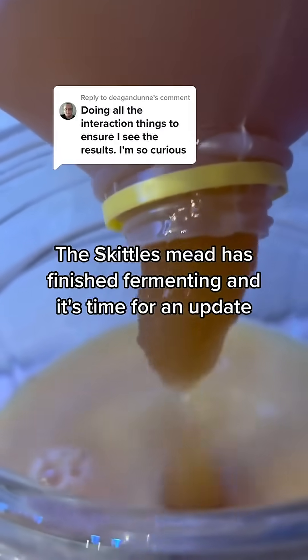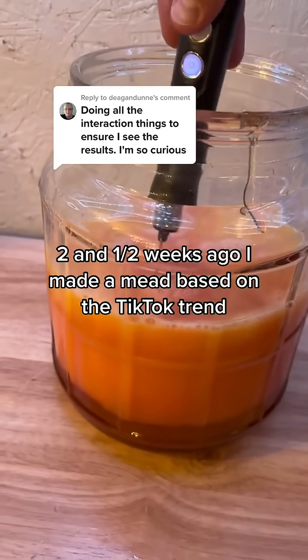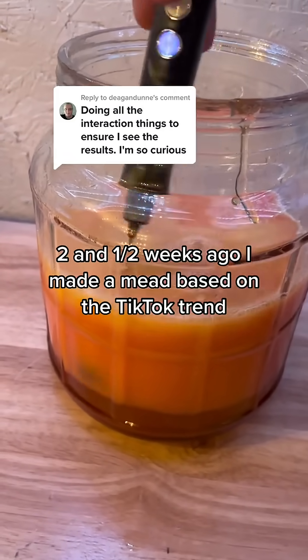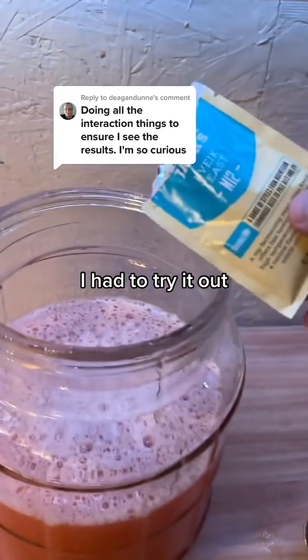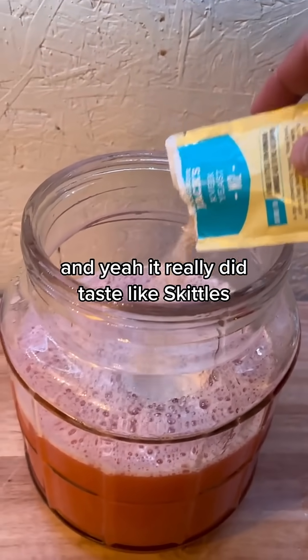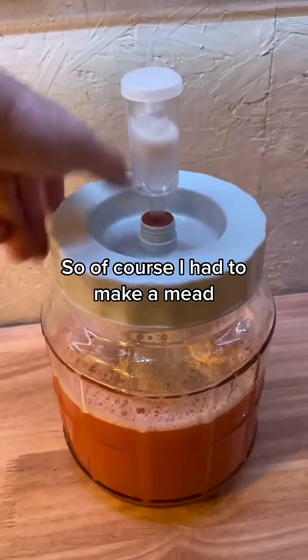The Skittles mead is finished fermenting and it's time for an update. Two and a half weeks ago I made a mead based on the TikTok trend of blending Hershey's strawberry syrup with orange juice. I had to try it out and yeah, it really did taste like Skittles, so of course I had to make a mead.